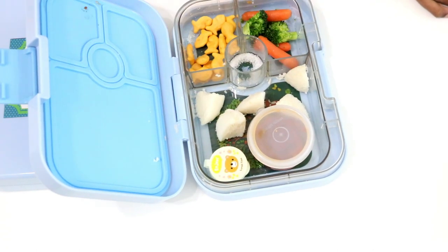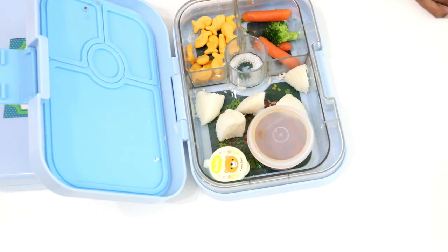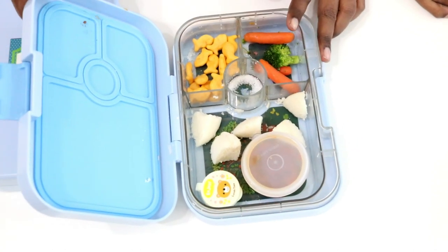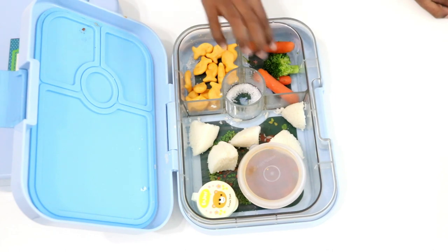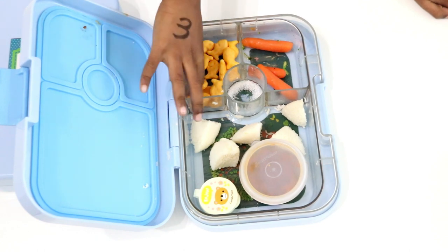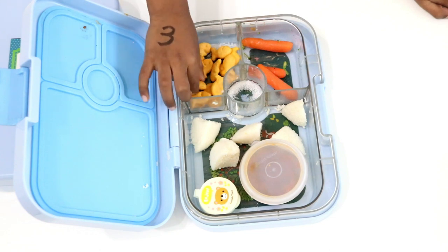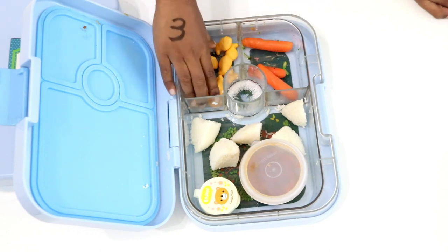Let's see if he wants to eat now — and yes, he does. Initial days can be rough for a toddler in school and the tiffins might come back untouched. Try to explain how much effort you take to pack the tiffins for them and how important it is to not remain hungry in school even if they are sad on a particular day.